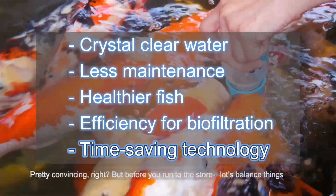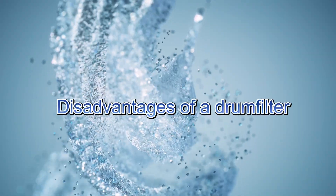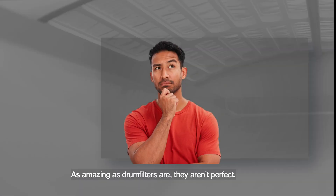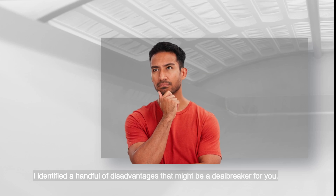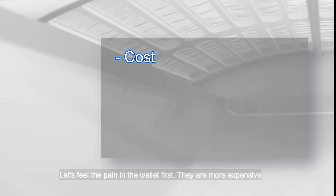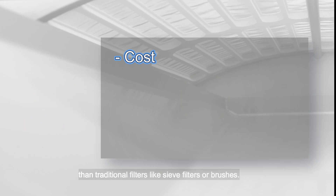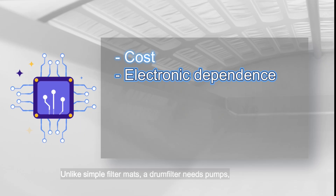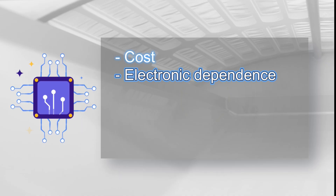Pretty convincing, right? But before you run to the store, let's balance things out with some drawbacks. As amazing as drum filters are, they aren't perfect. Let's feel the pain in the wallet first: they are more expensive than traditional filters like sieve filters or brushes — a drum filter is surely an investment. Unlike simple filter mats, a drum filter needs pumps, sensors, spray bars and sometimes even a control box, making it more complex to install.